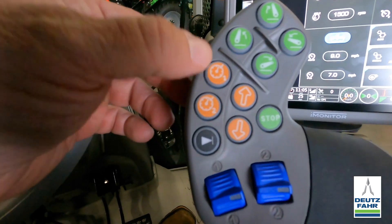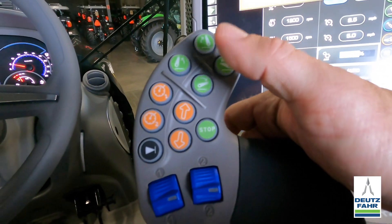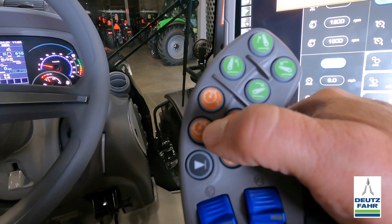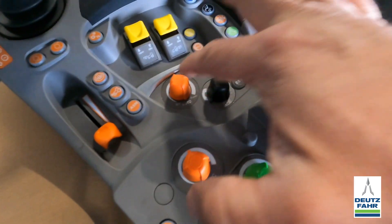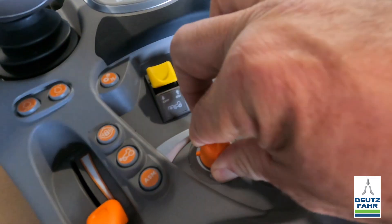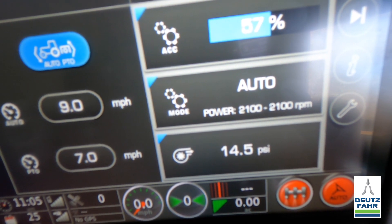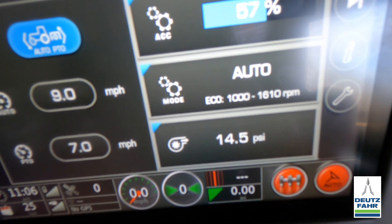I can control the presets with preset one and preset two buttons. Once the tractor is moving, I hold the consent button and hit preset one or preset two. I can also change the automatic mode to run from economy to power — as I turn this knob, increasing it takes the engine to maximum, and turning it down takes it to an economy or minimum setting.